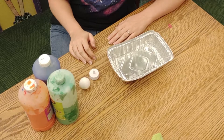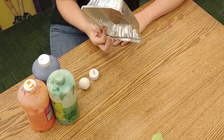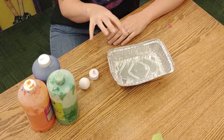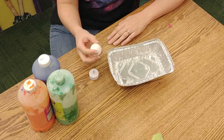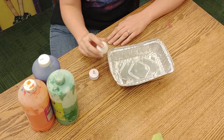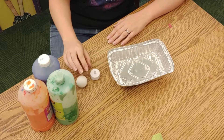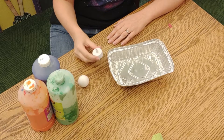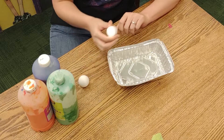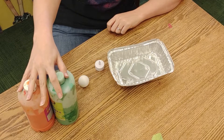So for this tea light planet craft, you are going to need a bowl — probably a disposable bowl or some kind of container to hold your paint. You will need your ping pong ball, and if you are not getting one of our kits you're going to need an exacto knife, a tea light that turns on and off, and some paint. We have three colors here.